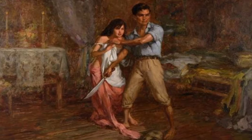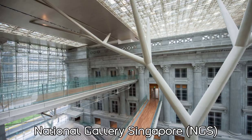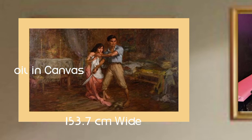The painting was eventually passed to another owner and returned to the Philippines, where it remained until 2012 when the National Gallery Singapore, or NGS, purchased it. This oil-on-canvas painting measures 53.7 cm wide and 91.4 cm tall.